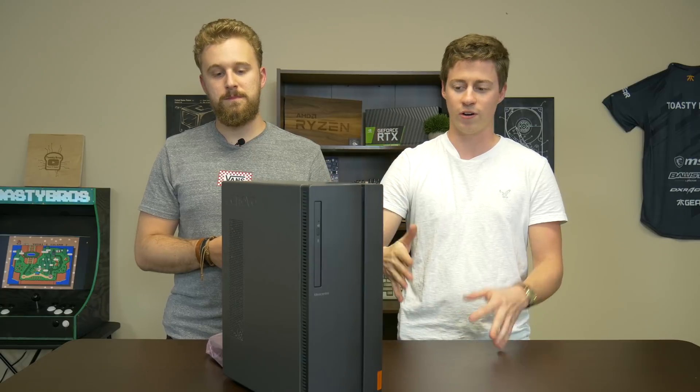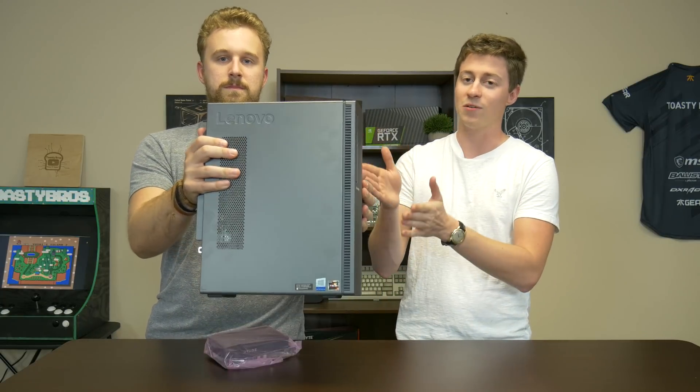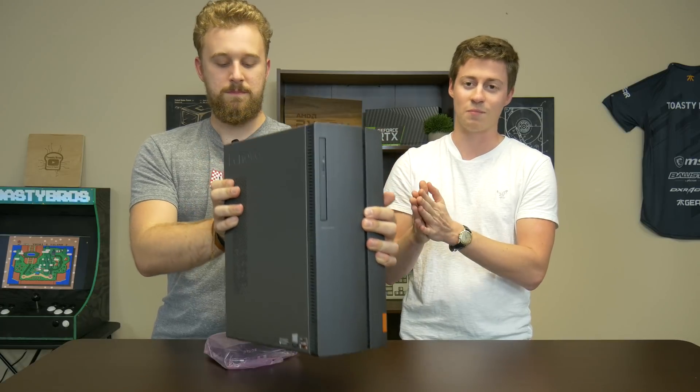This PC here is a Lenovo Slim Tower PC, and it comes in many forms and shapes, but the outside of it looks very much the same as all of the others.